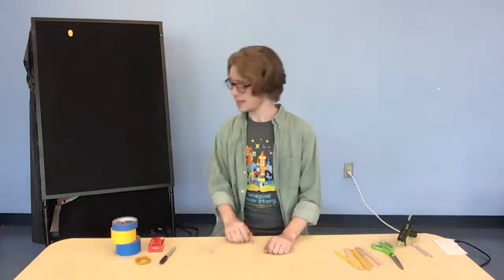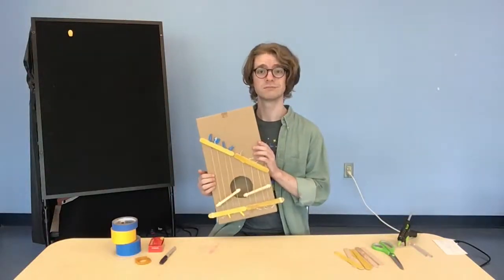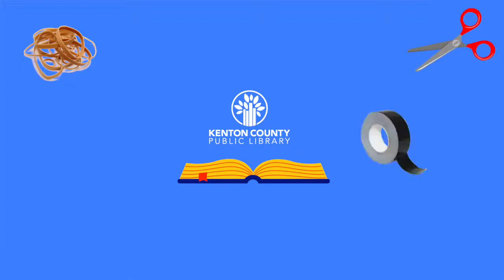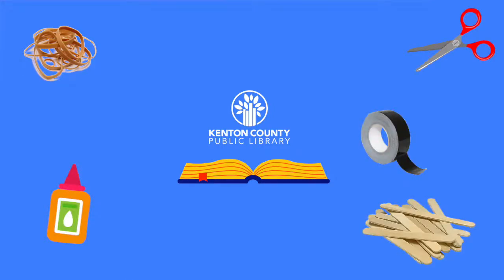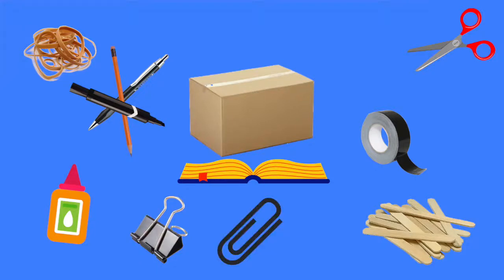The fun thing we're going to be creating today is a box heart. To make your very own box heart, you will need some rubber bands, scissors, tape, glue, popsicle sticks, a pen, a pencil, or a marker, and of course, a box — anything around the size of a sealed box should be perfect. Other optional supplies, if you have them, are some binder clips, paper clips, or Legos, which I'll cover later in the video.